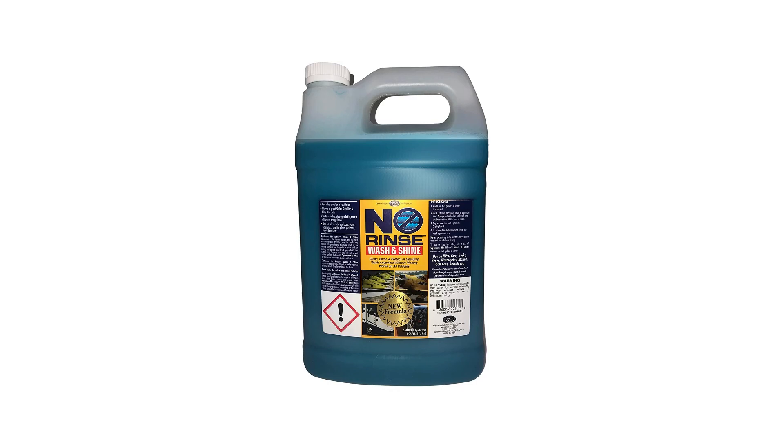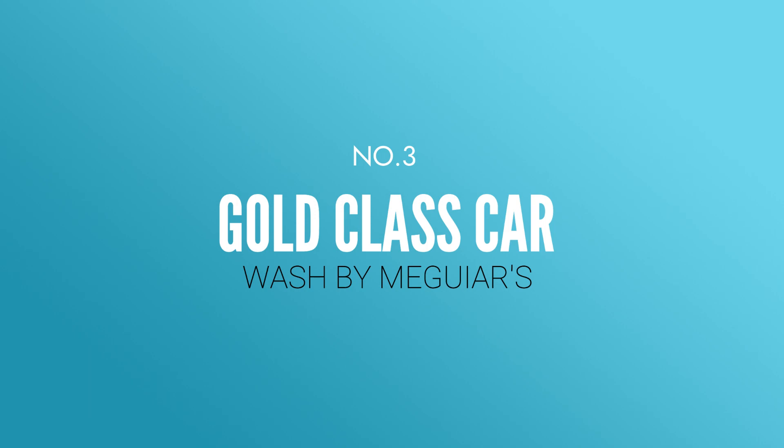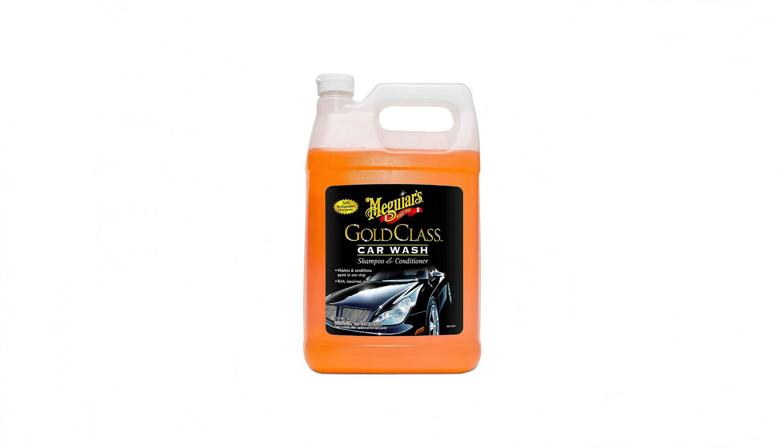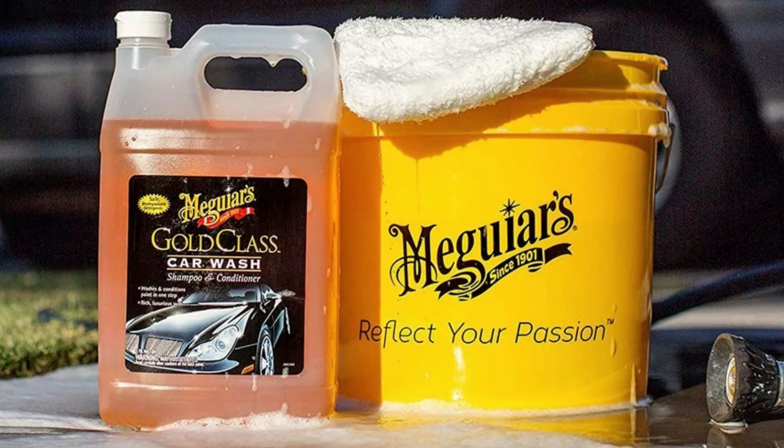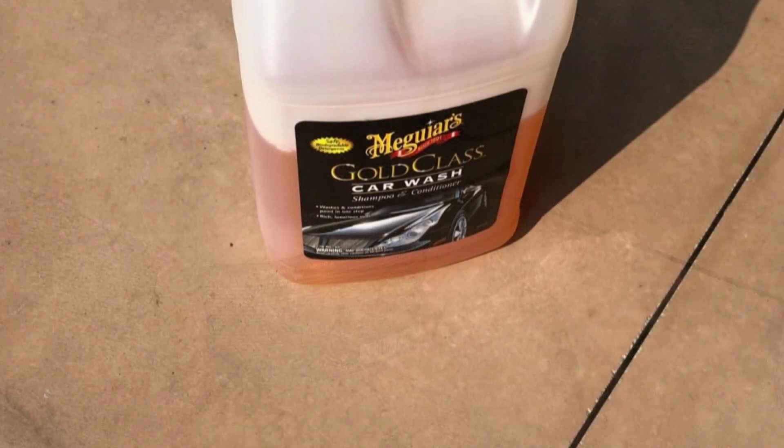Number three: Gold Class Car Wash by Meguiar's. Meguiar's Gold Class Car Wash is a rich and luxurious car wash that washes and conditions paint in a single process. Rich suds softly and safely foam away tough dirt, road grime, and contaminants. The rich mixture removes debris while specialized paint conditioners improve color and clarity, resulting in gleaming paint. This vehicle cleaning foam is safe to use on all paint kinds and clear coats because it is made with safe biodegradable detergents.